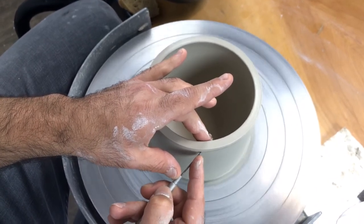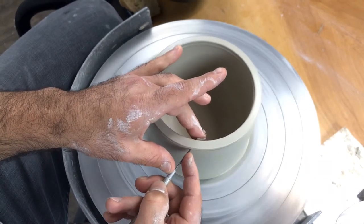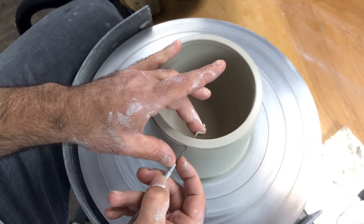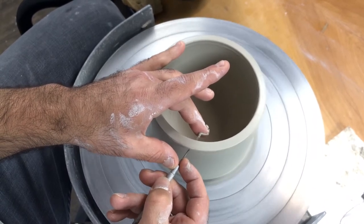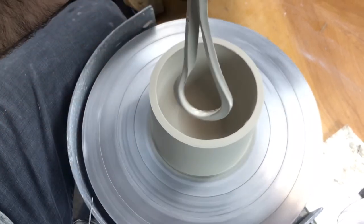I'm just gently working my way through the wall, nice and slow — there's no hurry. Now I'm touching the inside; you can actually see the needle tool, and it'll just keep slipping on by. There's no rush, you can take all the time you need. Now just lift and remove your rim.